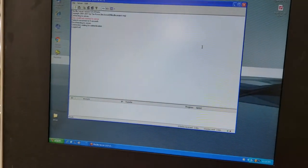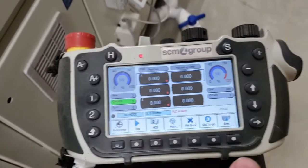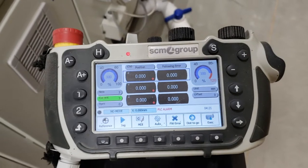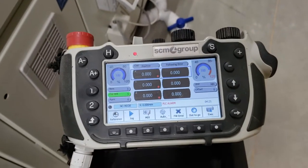We're going to close this window and walk back over to the machine. A couple of things to point out — we have all red dots on our handheld, which means the machine has not been zeroed. It doesn't know where it's at, so we have to do that.